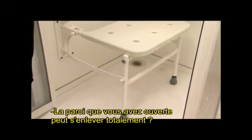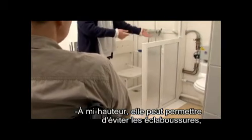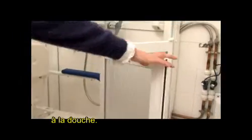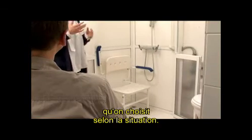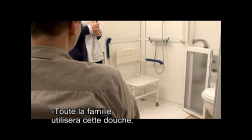Et la paroi que vous avez ouverte, peut-elle s'enlever totalement ? C'est une paroi à mi-hauteur qui peut permettre d'éviter les éclaboussures et aux aidants d'accéder à la douche. Elle s'ouvre entièrement. Après, il y a beaucoup de parois différentes qu'on peut choisir en fonction de la situation.